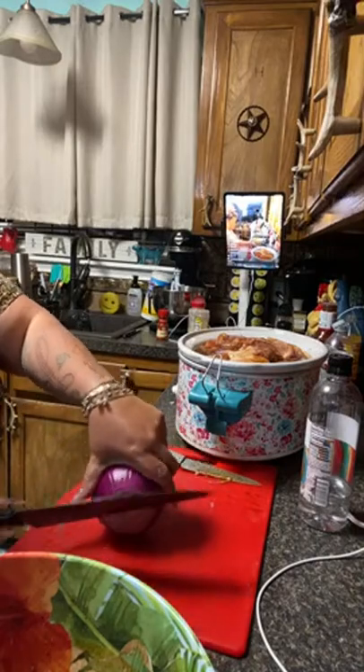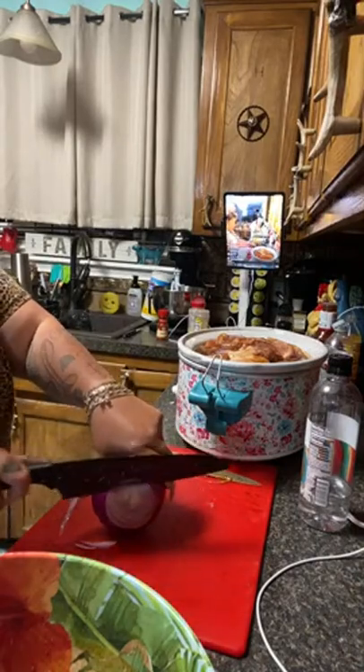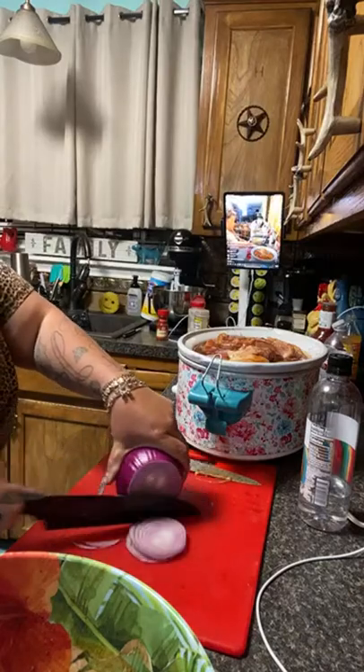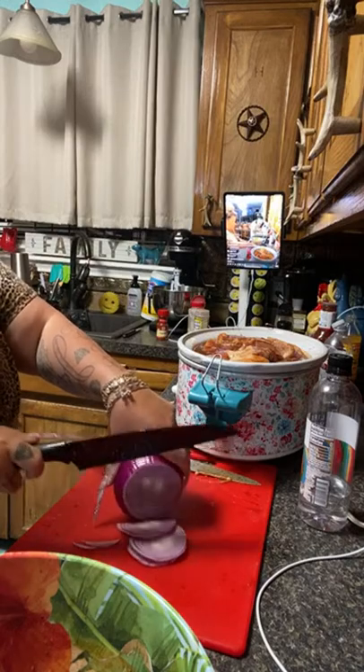I baked a cake over the weekend and I couldn't remember how you substitute the oil, butter, or milk and the amount. I don't put any oil in my cakes at all — I don't put any water in my cakes.